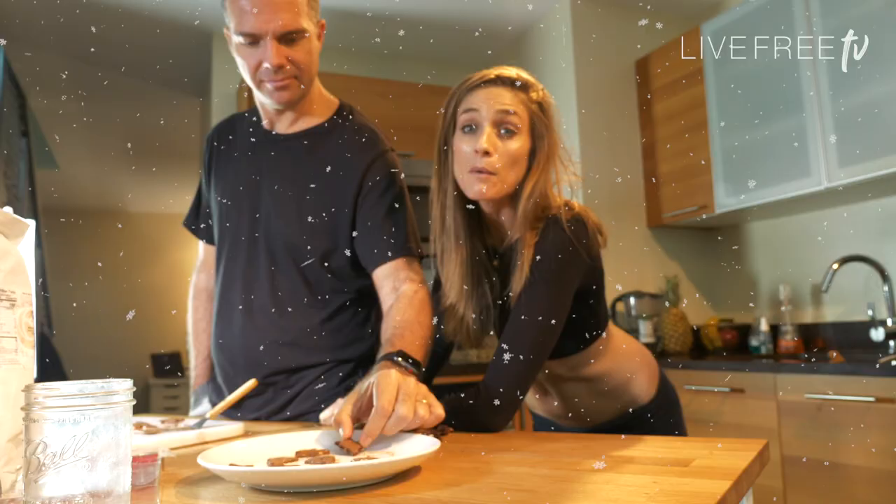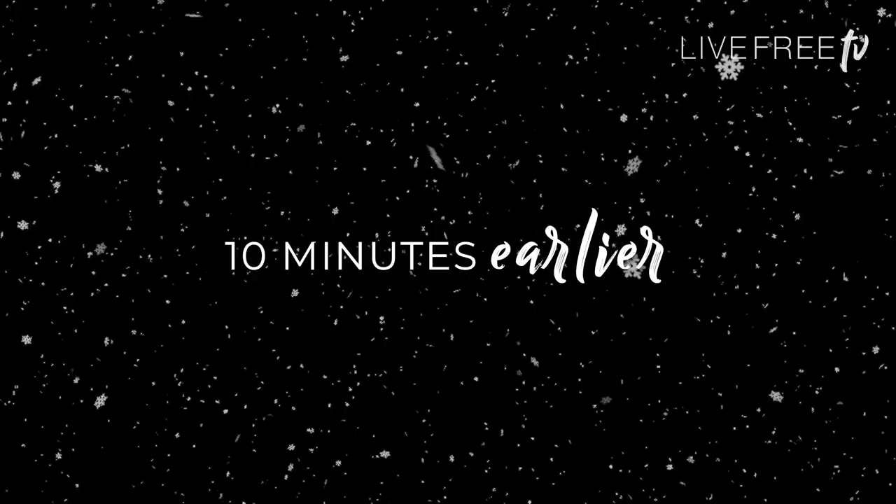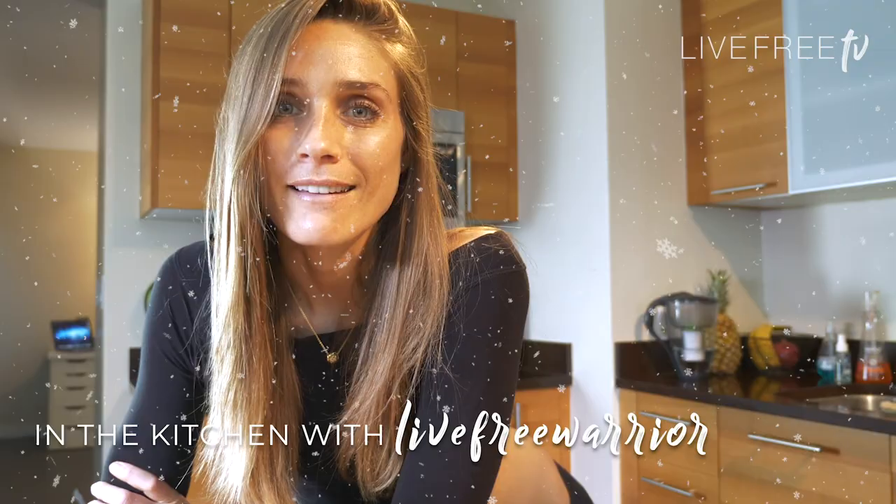Okay, he went for a second one, so that's a good sign. Hey warriors, it's that time of year that we are baking. I used to do a lot of baking when I was younger actually, but these days not so much.